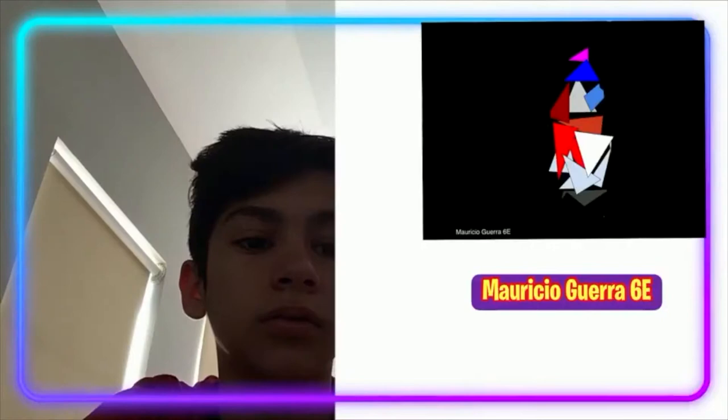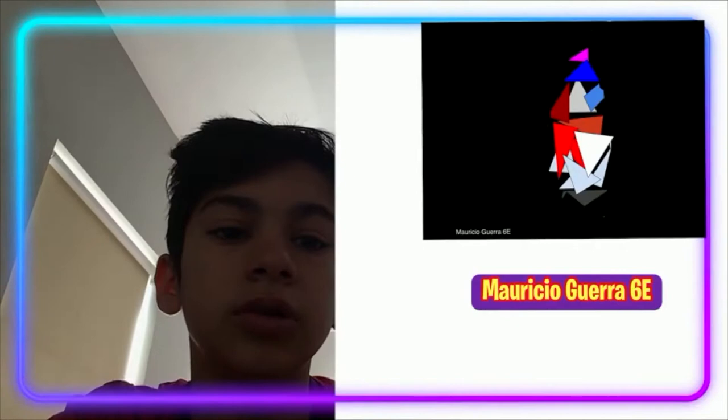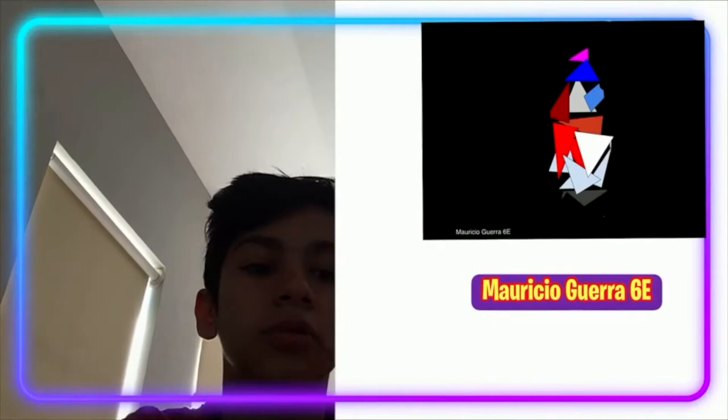Hello, I'm Marcia Guerra. This is my shoe. I used Google Drawings to do it, and I used the magic shape tool to do the shoe. Hope you like it.